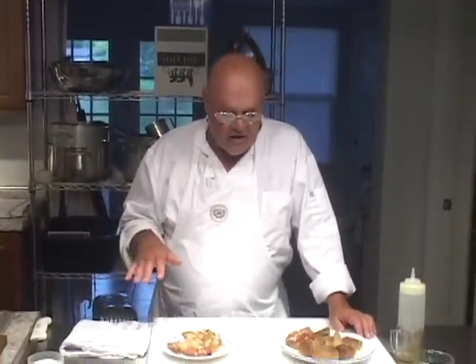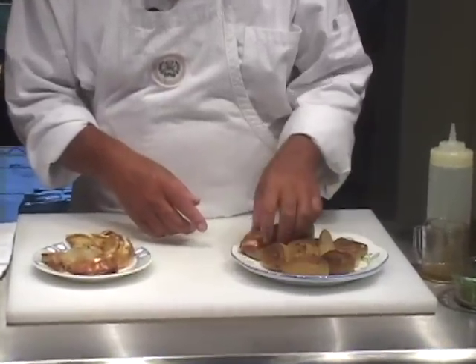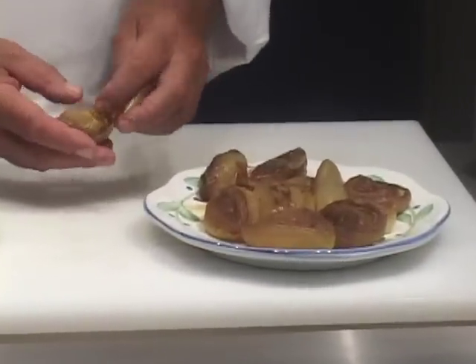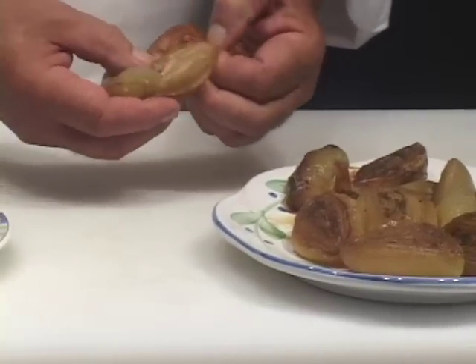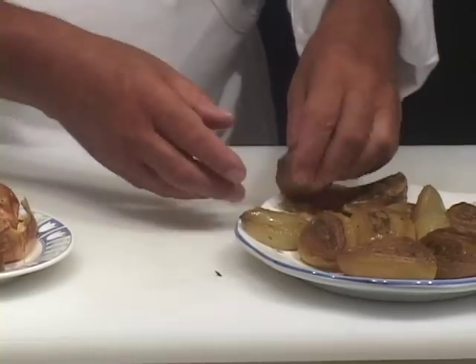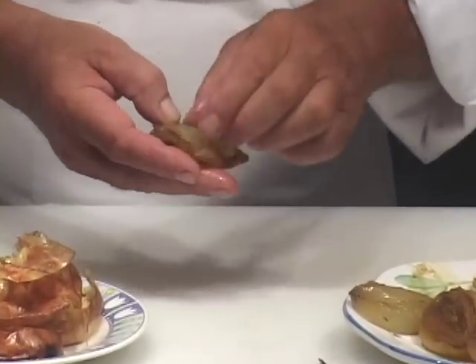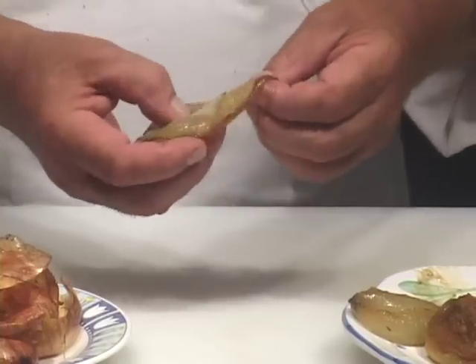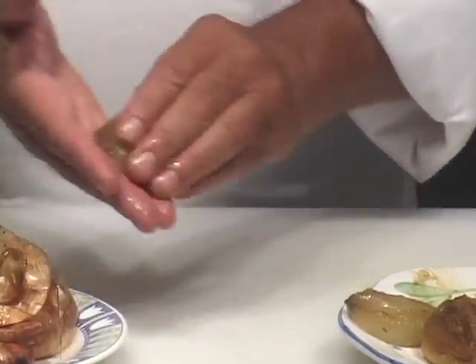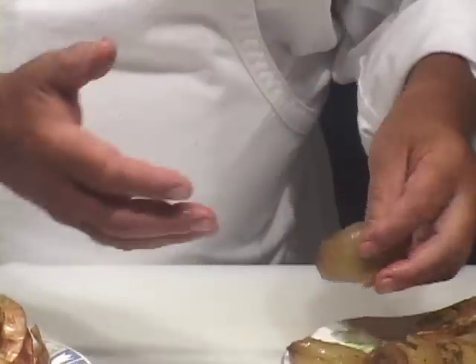The onions have been sitting around for a couple of hours and they're completely cooled off. I've taken the skins off of most of them, and I left two or three here to do for you. These are nice and soft and tender. Just get the most undesirable parts off the outside of them. You see, I'm leaving a little piece on here to keep them all intact.